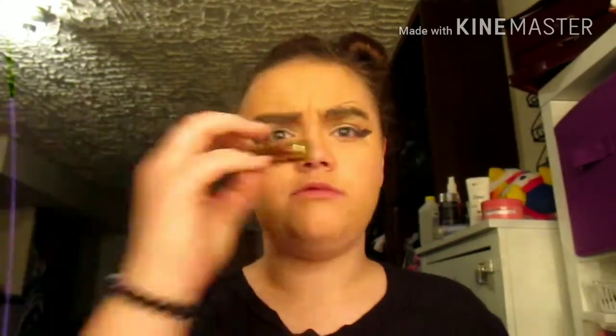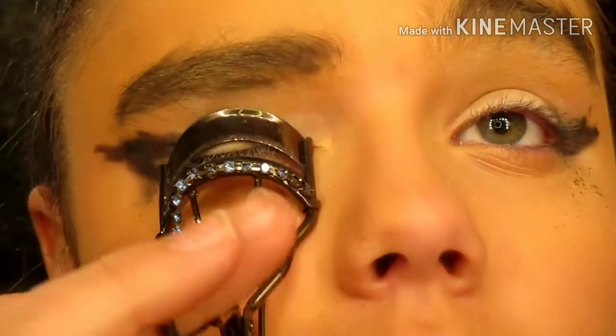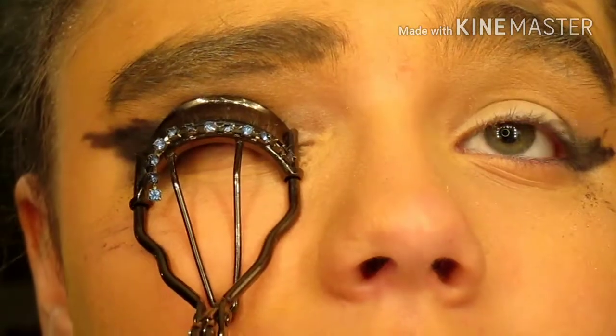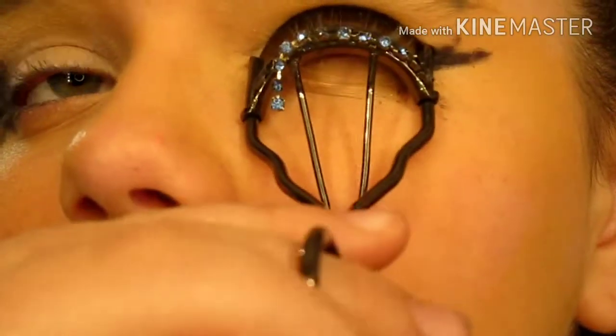I swear to God. Okay, there's an eyelash curler — eyelash killer. And then she said that we need mascara. Where's the mascara? I'm going to use this, I found it somewhere. So guys, you're going to watch me curl my lashes. Oh no, oh no. Amazing. It has diamonds on it, that's cute. I did it guys! Okay, now I put the mascara on, which I'm actually good at.